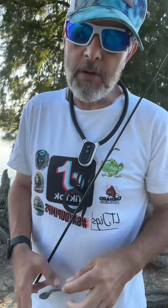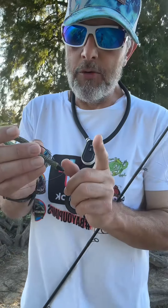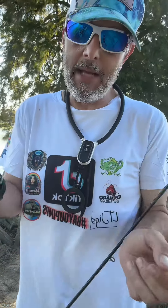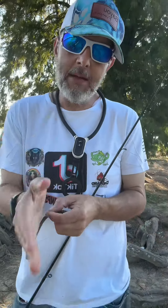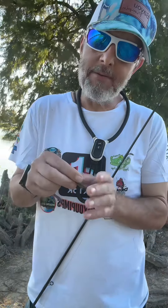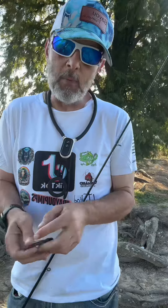Guys, one of the first things I'll tell you — I get asked a lot: do you peg your weight or let it free fall? A lot of times if I'm in heavy cover, I like to peg my weight. The only time I let it free on the line is when I'm in wide open water.